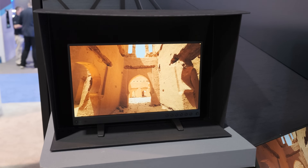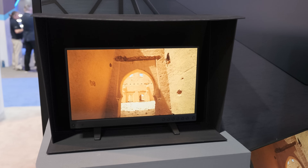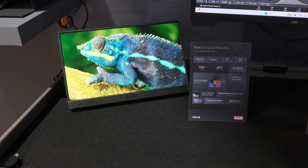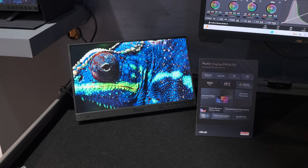You can use it on set as a reference monitor — connect to a camera and get up to 4K 60Hz without any compression. It's great for on-set use and to bring on the go. You can also use it as a secondary monitor when editing. As for pricing and availability, it hasn't launched yet and we haven't finalized our prices, but hopefully soon.